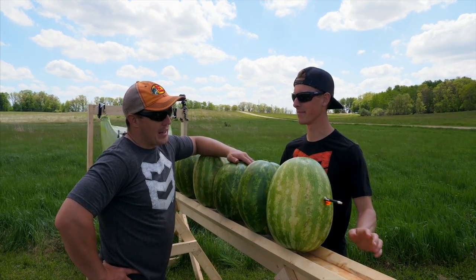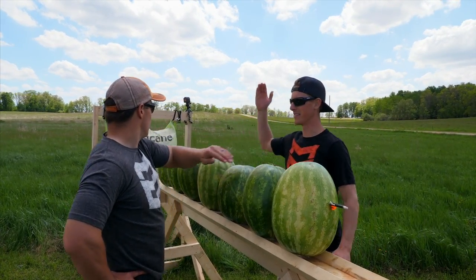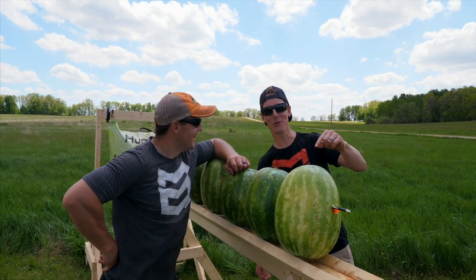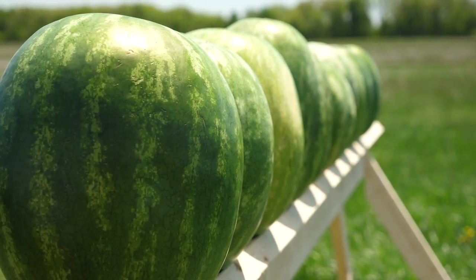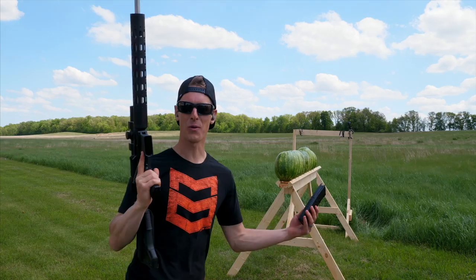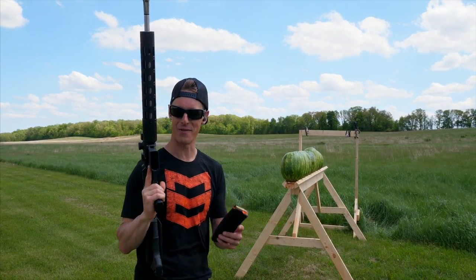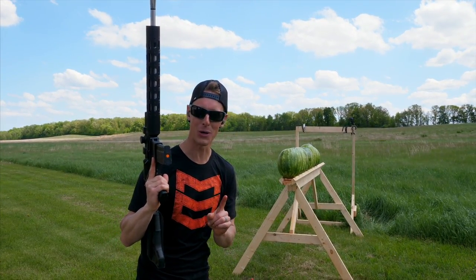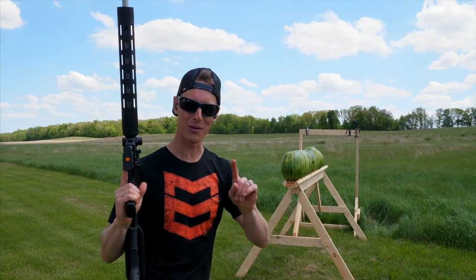I think it's about the same. I think it'll go through more than five. I say seven. Five. Comment below how many watermelons do you think a .223 will go through? So Aaron shot the crossbow — the bolt went through five watermelons, started to penetrate the sixth but went fully through five. I've got the AR .223 shooting a 55 grain hollow point bullet. I said seven, Aaron said five. Comment below, let us know what you think.